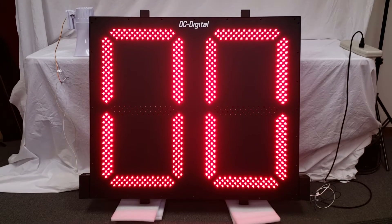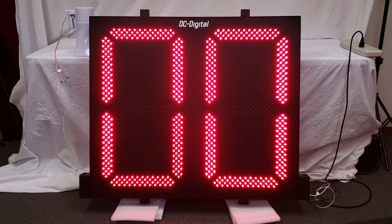Hello, this is Liz with DC Digital, and today I am demonstrating a new product called the DC302TDownW. In this video I am going to go over how to use this product first, and then follow up with hardware and features.